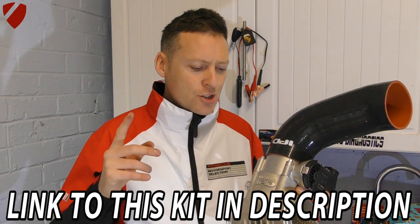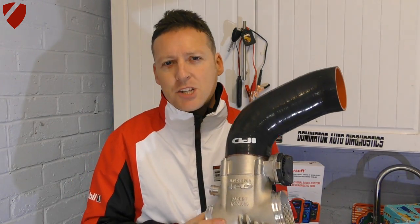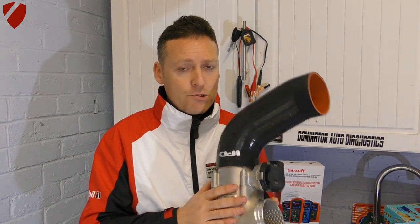It costs £550 plus VAT, so you'll be looking at about £650 for the plenum and the tubing. The GT3 throttle body I picked up for about £110, so altogether you're looking at about £750 for the upgrade.